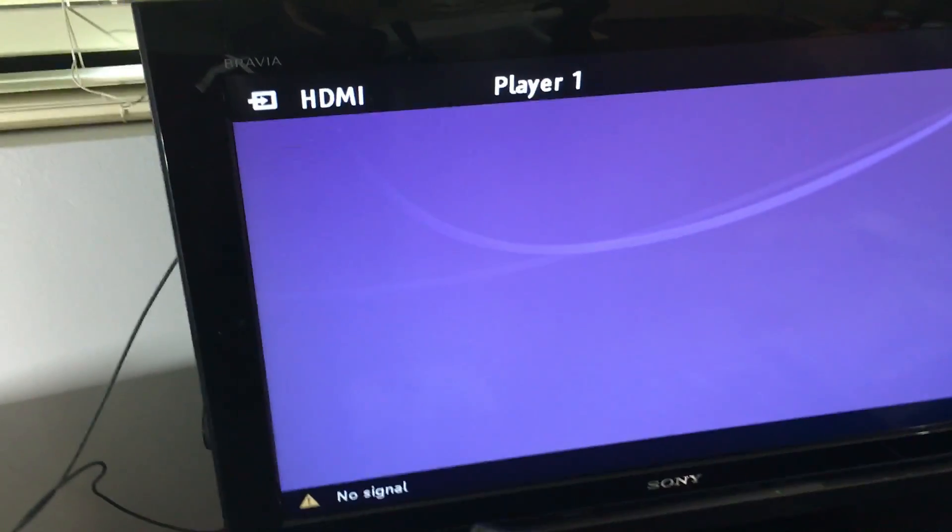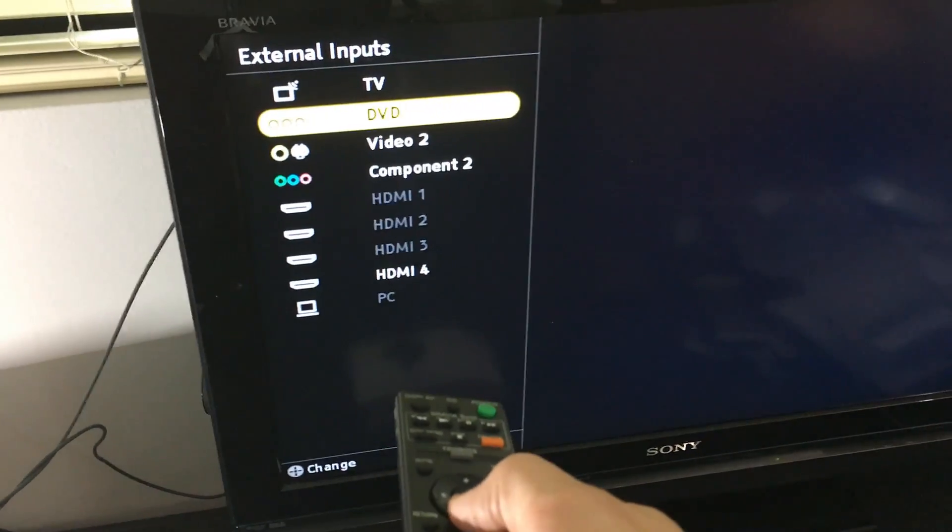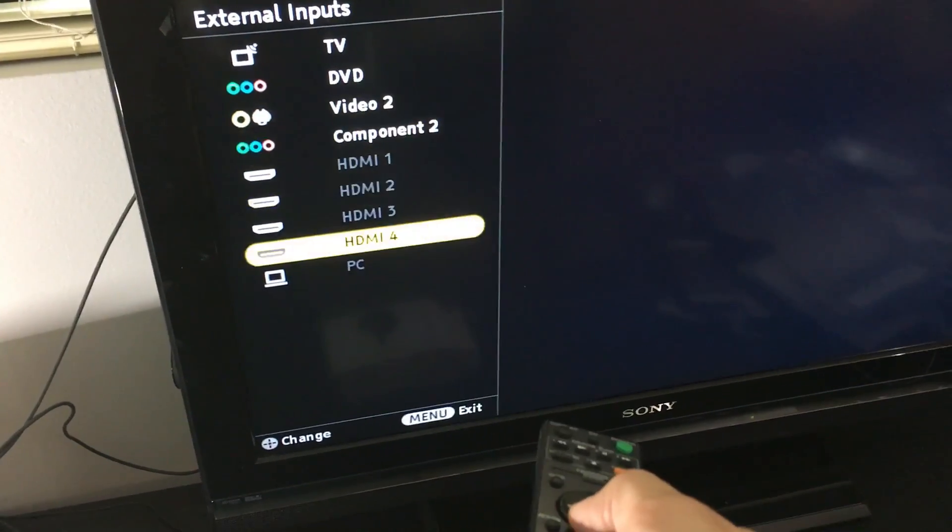Let me grab my remote here. I'm going to click on input and I can see I plugged it into HDMI 4 because it's highlighted, so let me go down there, push enter, and give this a second to boot up.